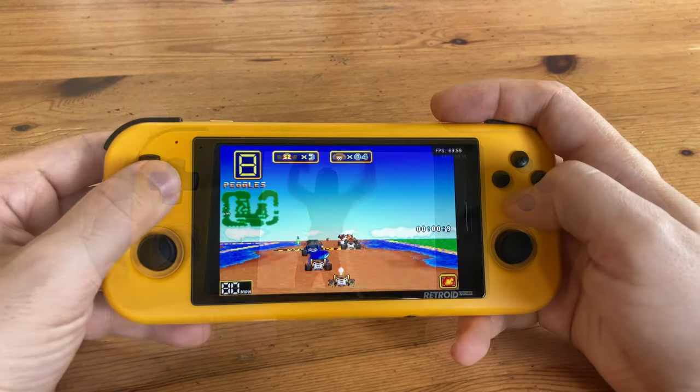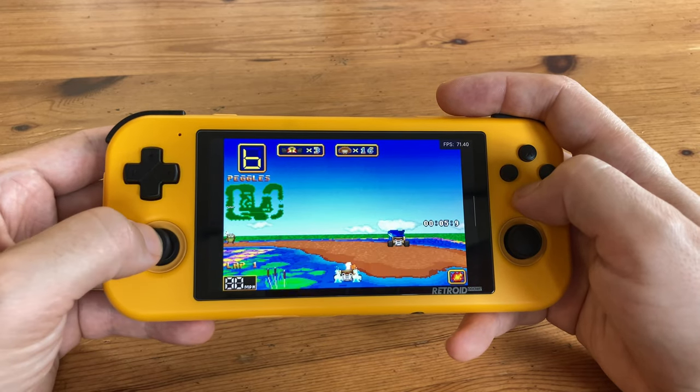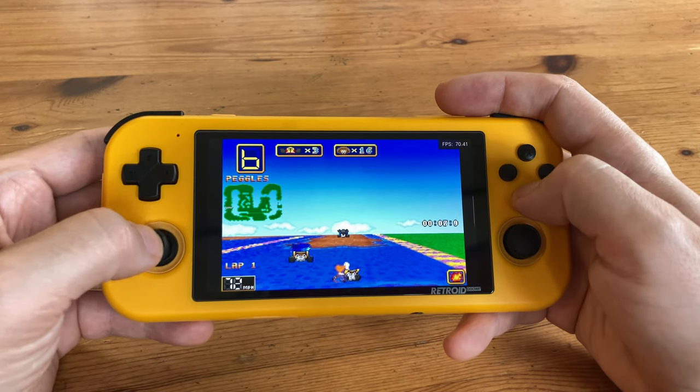DOS games are also running rather well. If you're using DOSBox via handheld, write in a comment down below — it would be nice to see what games are being played.